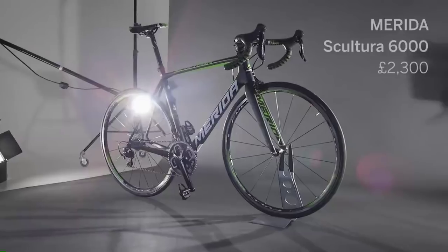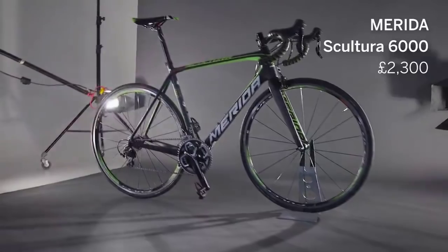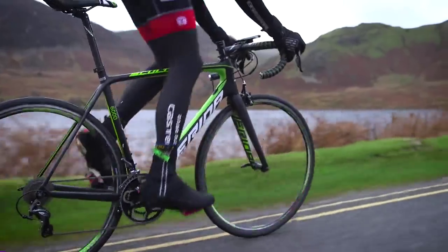Launched just ahead of the Giro d'Italia, the ultralight Merida Scultura has already claimed Grand Tour wins. But why have we selected this as our lightweight climbing bike of the year?